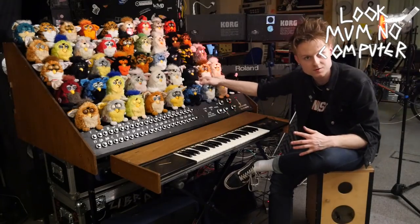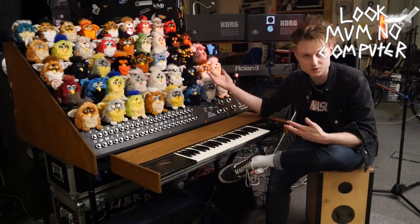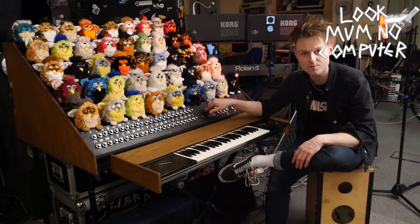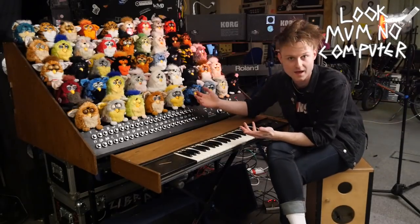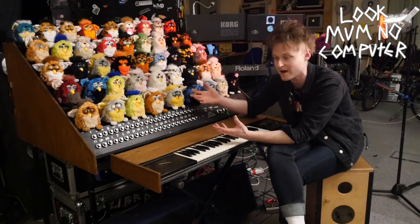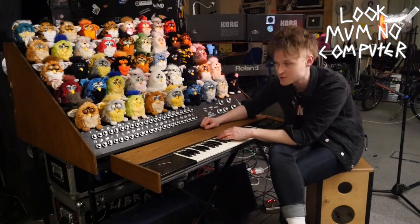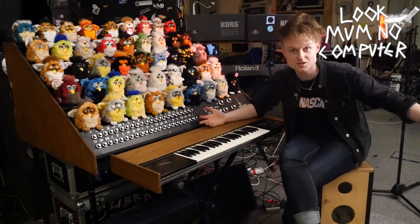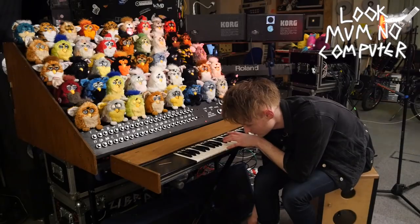You may or may not have seen last week this meme machine, which is my most recent creation. I've been dreaming of this machine for like seven years and I kept on saying to people, 'I've got this idea for a Furby organ,' and you can see it in their eyes — they're like, 'yeah whatever.' Last year I collected enough Furbies to make it happen.